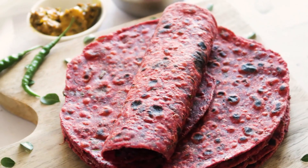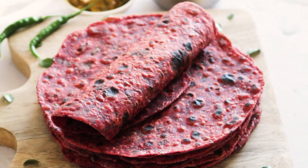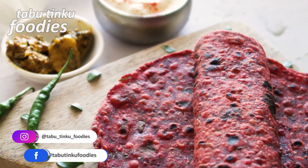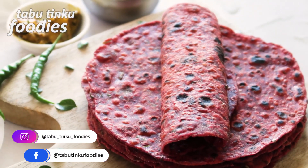Thank you so much for watching. I hope you enjoyed the video. If you like theplas but never made them with beetroot, give this recipe a try and let me know in the comment section. As always, you can find the written recipe in the description below. Make sure to like, share and subscribe, and hit the bell icon for more recipes.